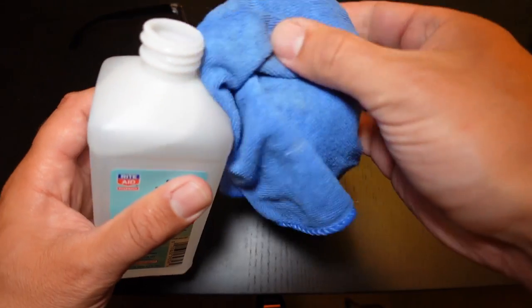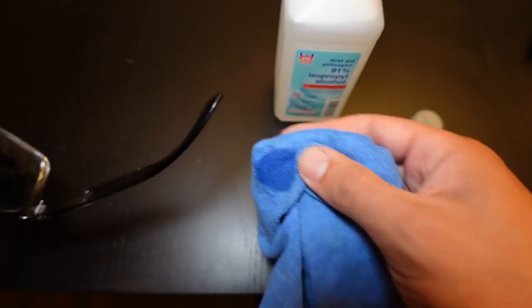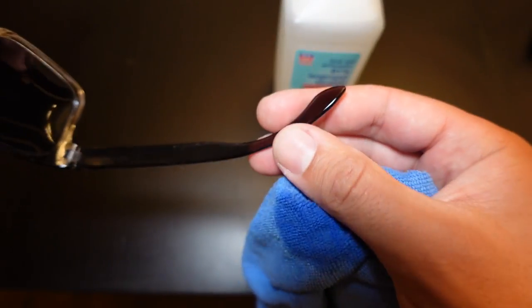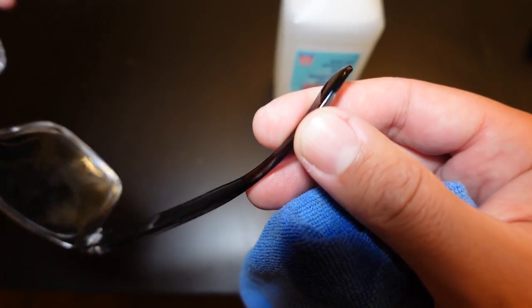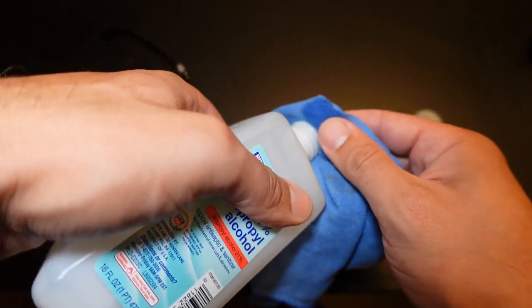I'd recommend doing a test area on your glasses first, maybe an inconspicuous spot on the inside, just to make sure it doesn't eat the plastic. Never use lacquer thinner as that can eat the plastic. You might be able to use lacquer thinner on metal frame glasses, but on plastic you really don't want to use lacquer thinner.